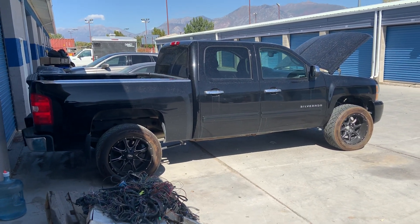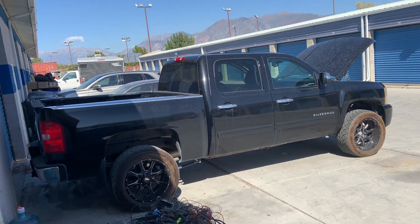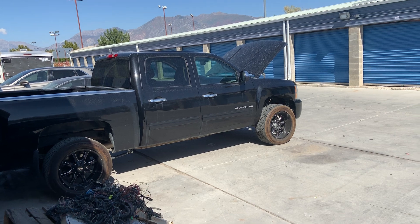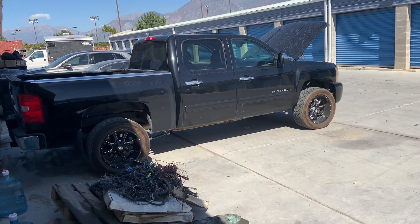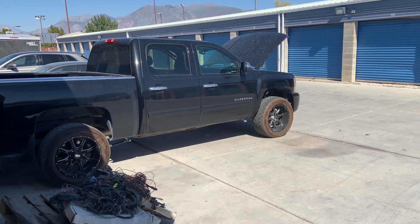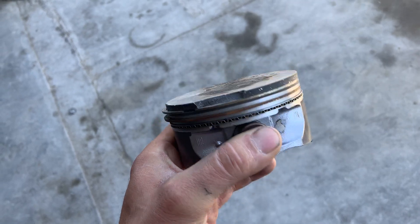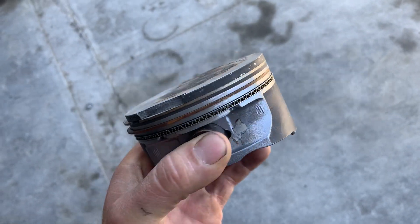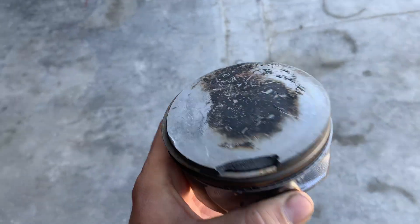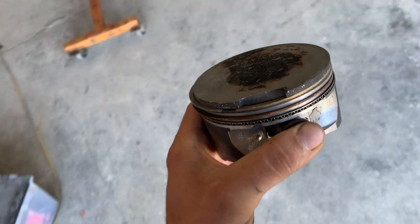This is one of my customers that we built - a 6.2 LTZ with a 6L80 trans in it, 4x4. We cammed it, head studded it, and did all the stuff you would do to an LS3 short block stock, and we pushed it up around 800 horse on pump gas. A pretty common failure on these LS motors - people say these pistons are good for a thousand horse, and they probably are in most cases, but if your tune is even slightly off or you have any detonation...